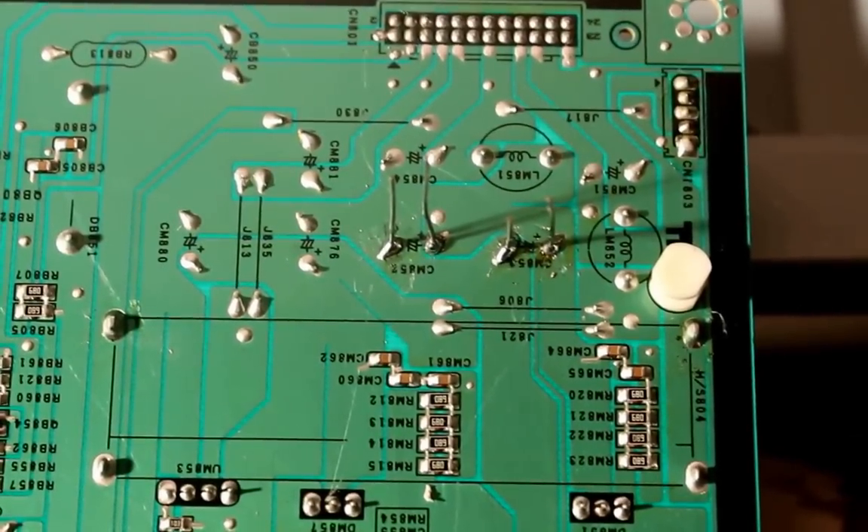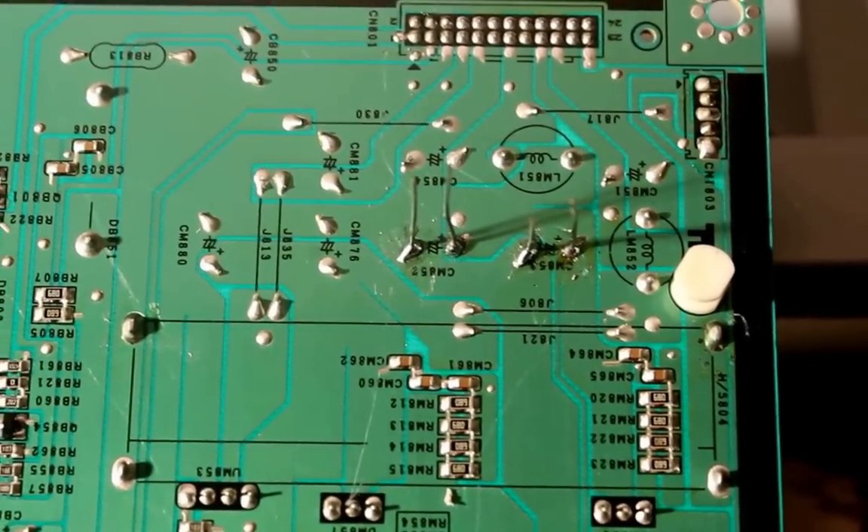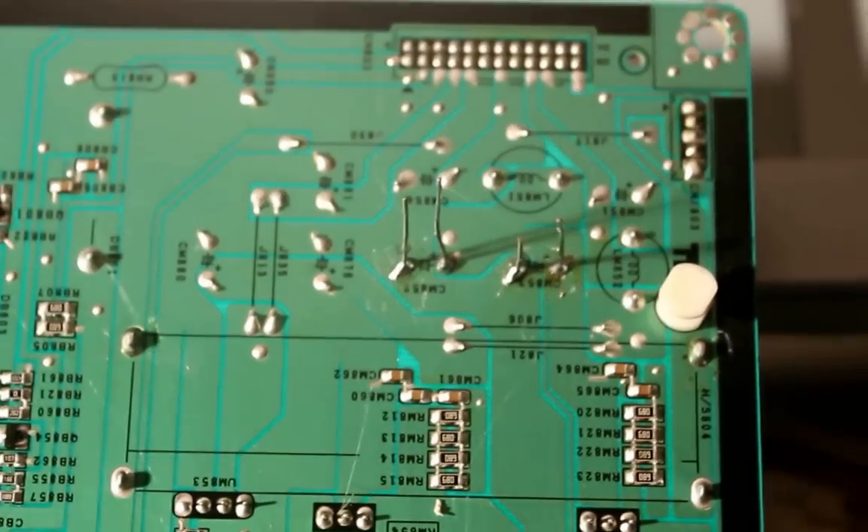Once you solder them, just wait for the leads to cool and then you can clip them off with wire cutters. Now when you put the board back over, you can see the two new capacitors are in place and the tops of them are flat and undamaged.